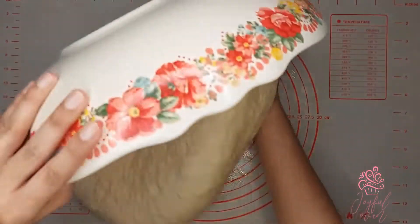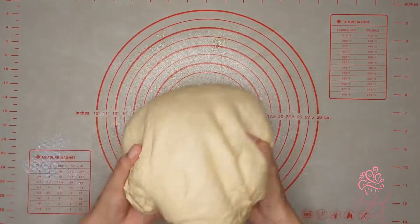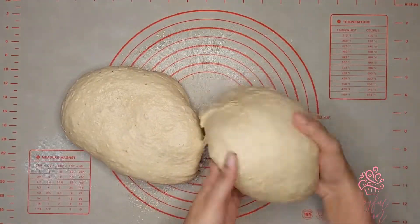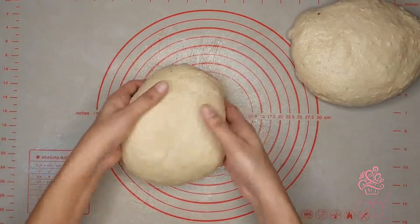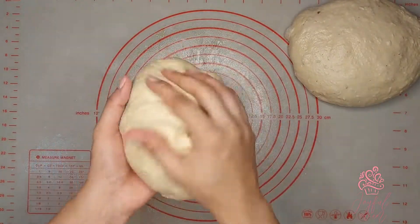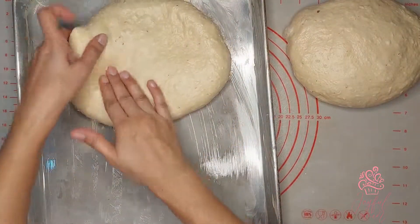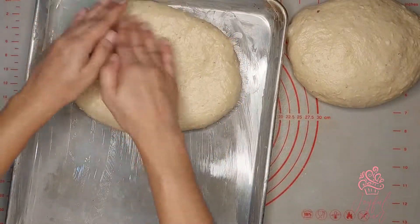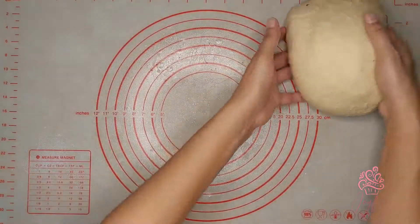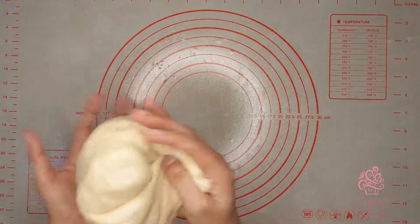Turn the dough onto a lightly greased surface and divide it into two portions. First, knead the dough gently to release some of the extra air bubbles. Working with half at a time, gently knead to get rid of air bubbles so the dough raises evenly in the pan. Seal the edges and place it onto a generously greased baking tray. Because the dough is so soft and pliable, it's easy to press and stretch it to form the desired shape.